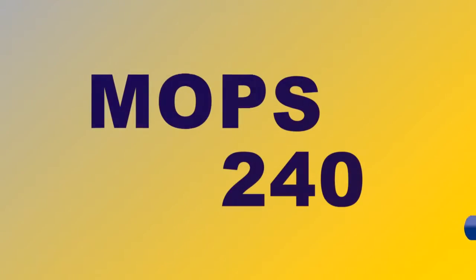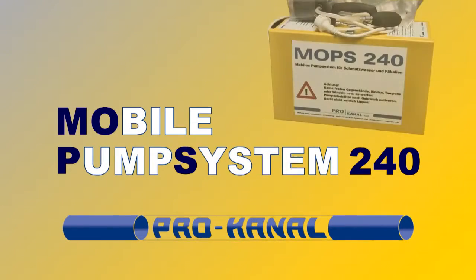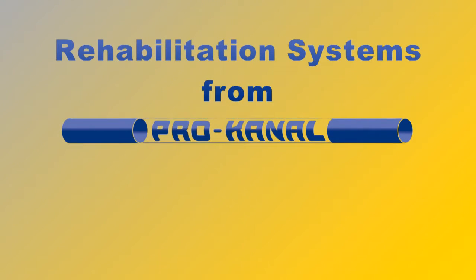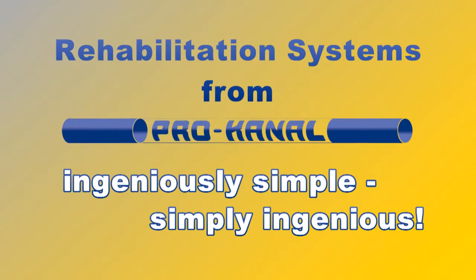The Mops 240 — the mobile pump system. Rehabilitation systems from ProCanal. Ingeniously simple. Simply ingenious.